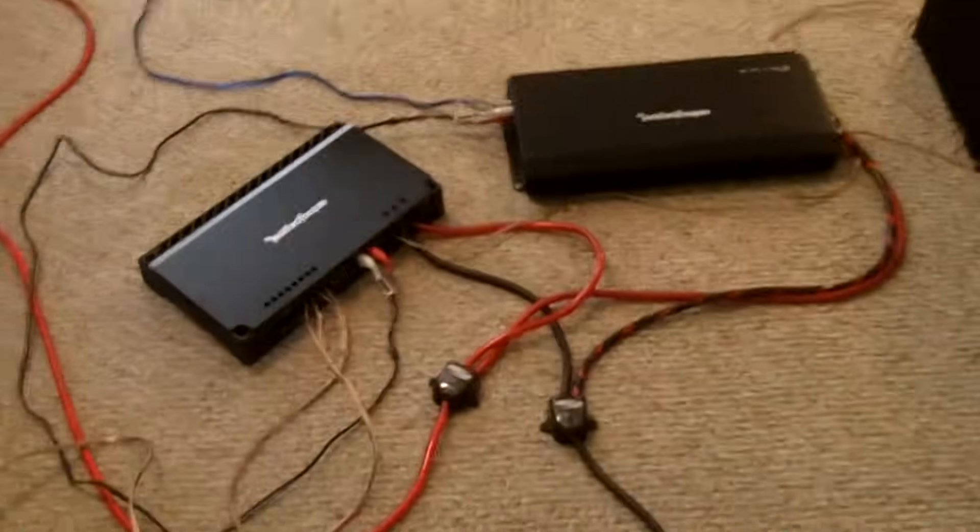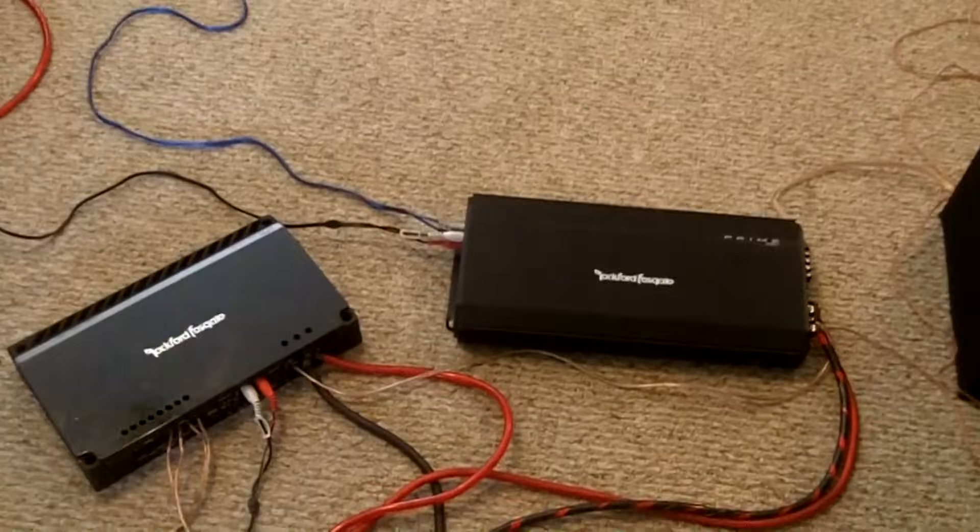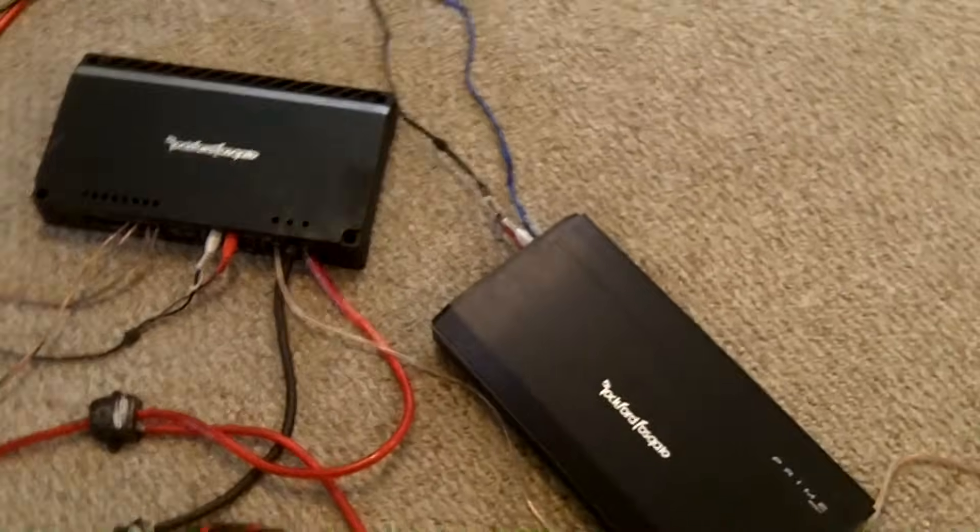Hopefully you watched my last video showing you how to hook up a car sub amp and a sub. Well, I'll show you how to hook up two amps now. That's just a little bit more difficult, but still really easy.